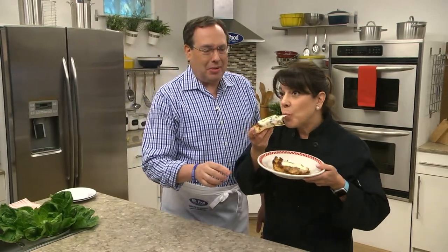I'm Howard with Kelley in the Mr. Food Test Kitchen, where today we found the deep dish delicious way for you to say, ooh, it's so good.